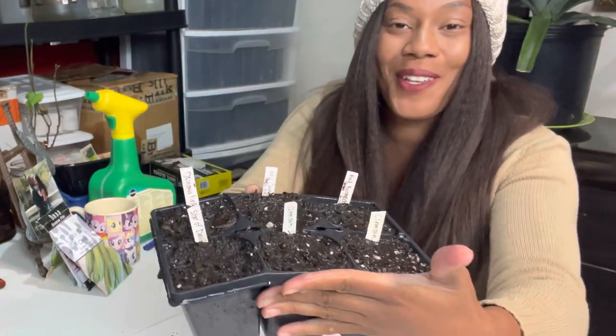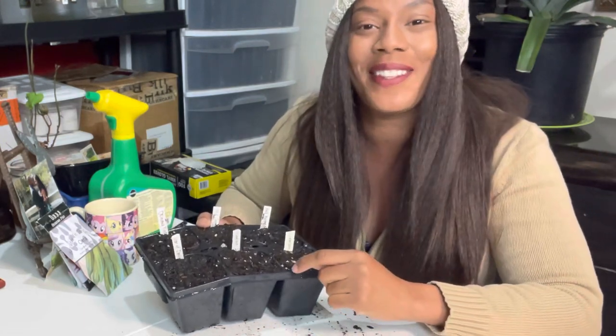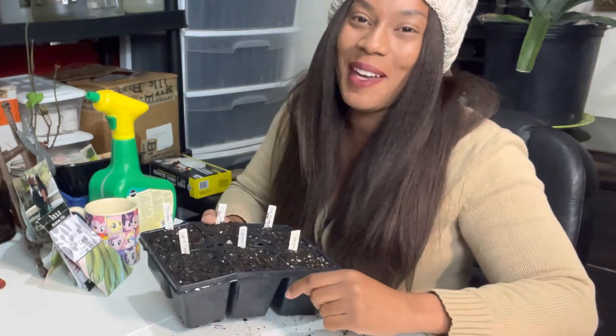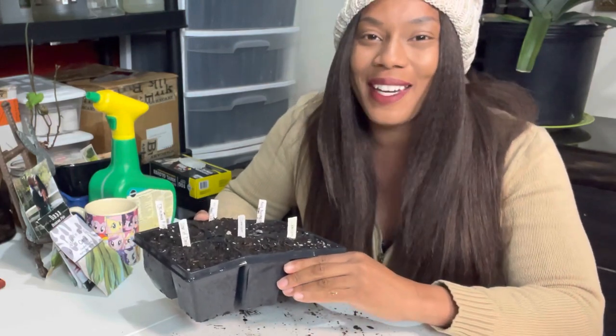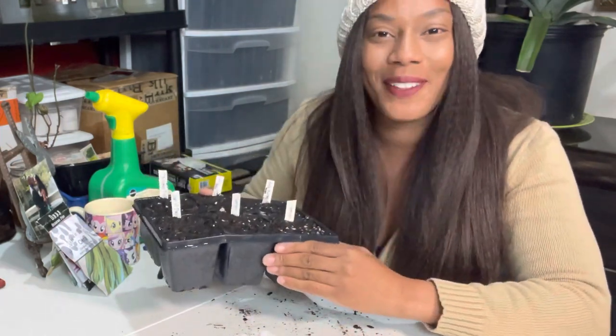Here we go — all our okra is planted, multi-sown, and we'll be pricking them out, up-potting, and planting them out into the garden. I hope you enjoyed this video. Please give it a thumbs up, subscribe to the channel, and hit the notification bell so you know when I upload. Let's get these spring gardens ready — I am definitely ready! Remember, there's beauty in everyone's garden. Bye for now!